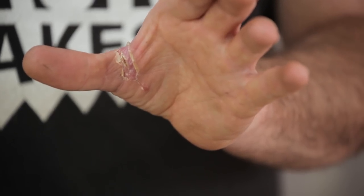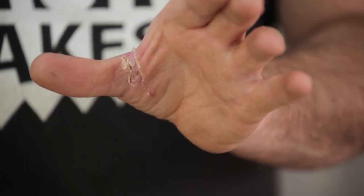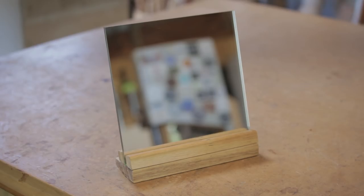An update on my hand: I've taken the dressing off, it's just about mended. And that means I'll be back on washing up duty this week.